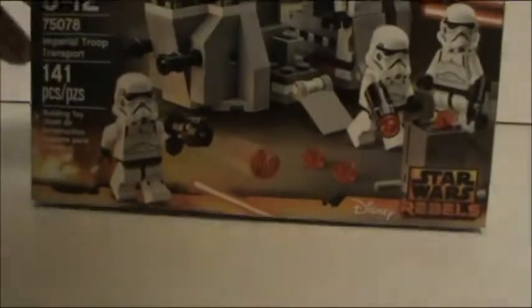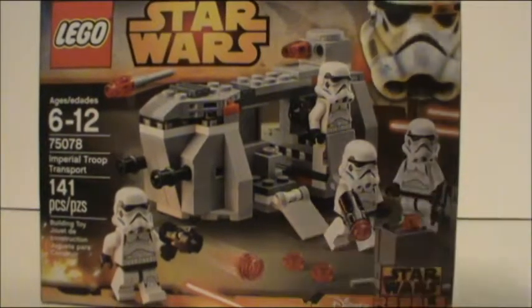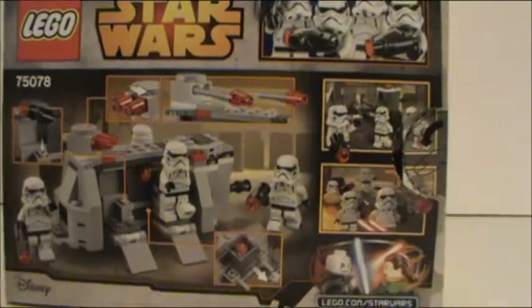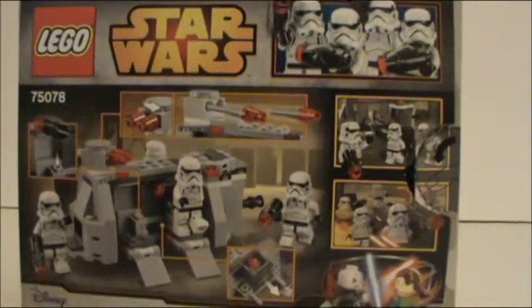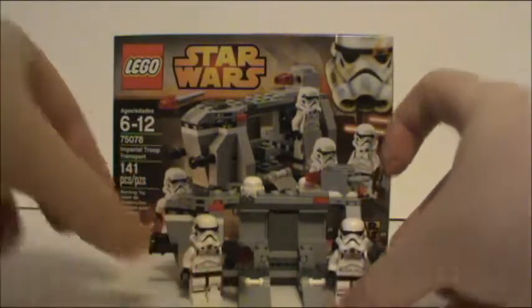Unfortunately, the guns on the front do nothing — it's just for show. And here you have the packaging. And there you have your Imperial Troop Transport.